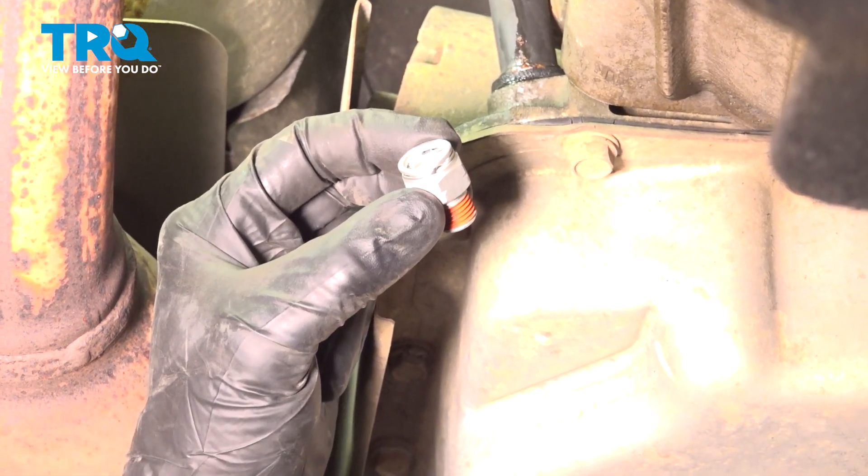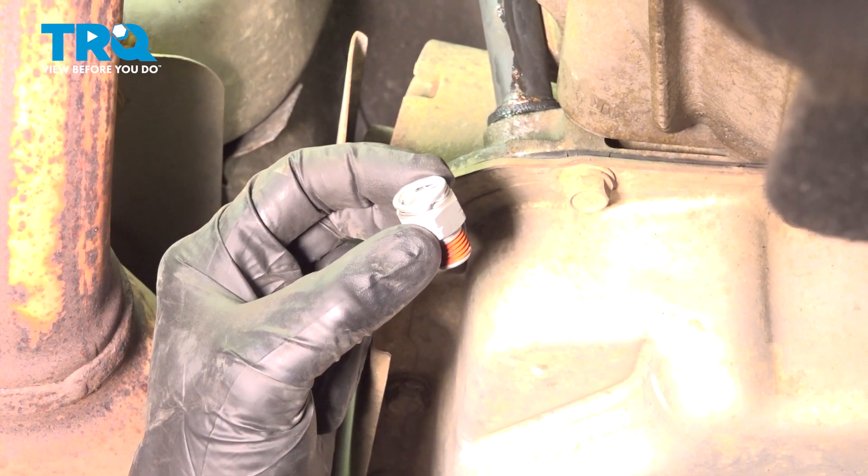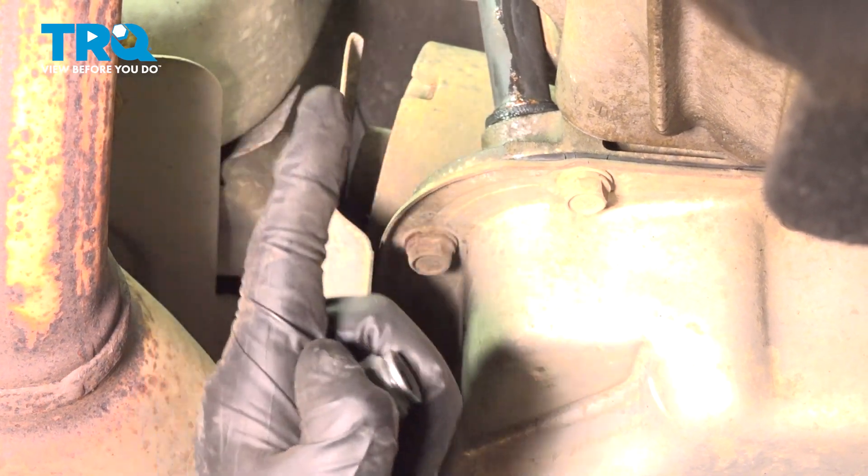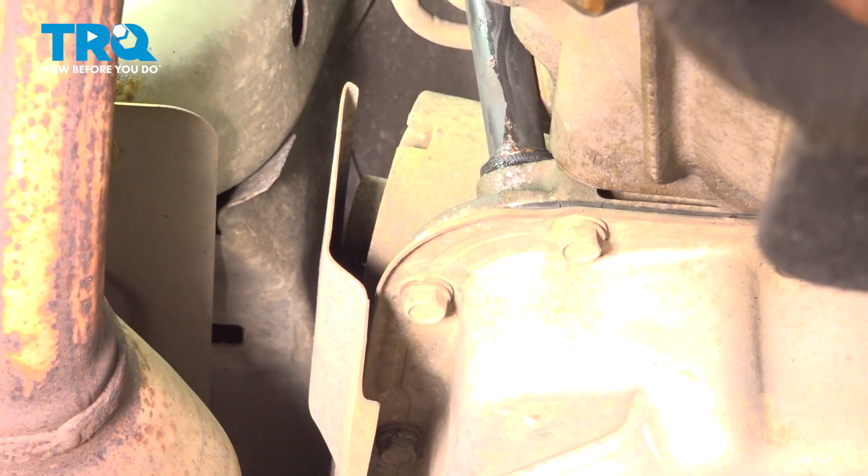In this video we will show you how to replace your transmission cooler line connector on this Chevy Tahoe. This will be located under your vehicle along the passenger side of your transmission. Let's get into it.